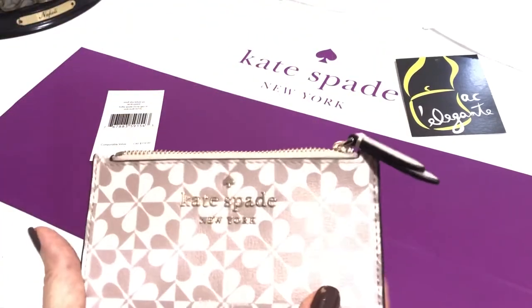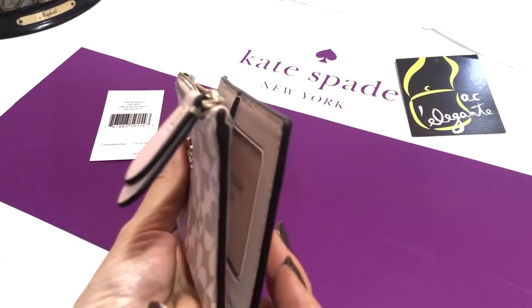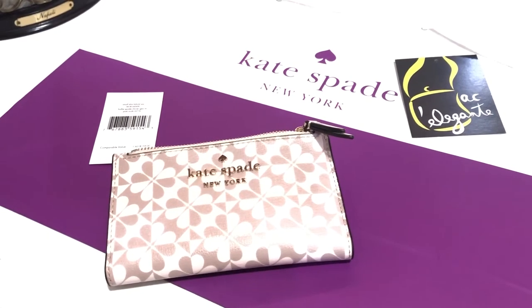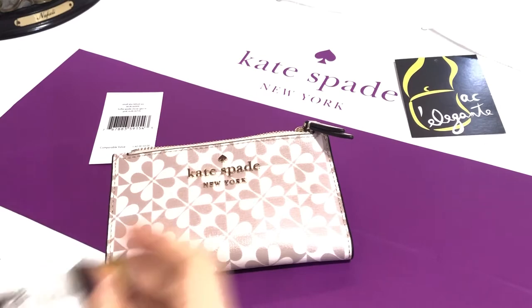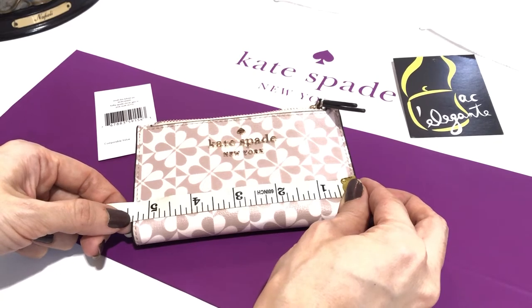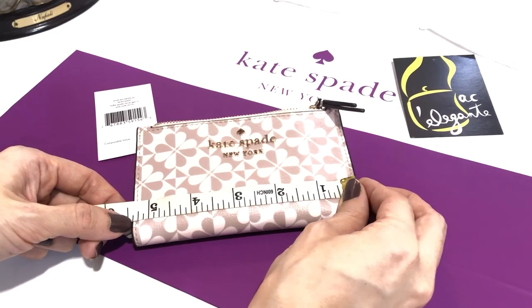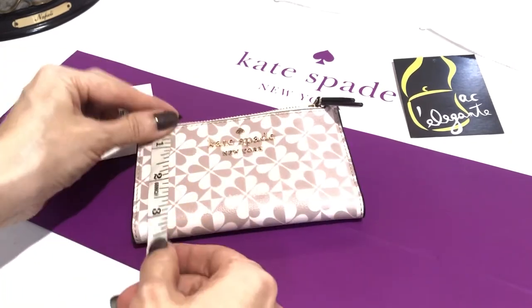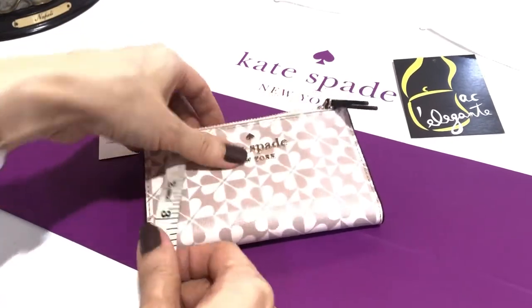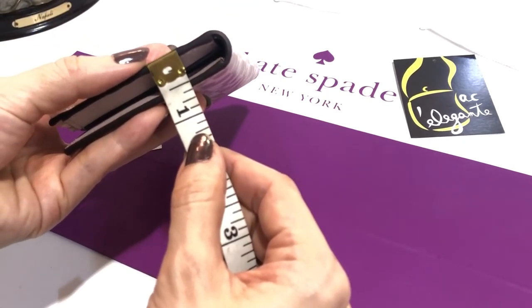This is the small slim wallet. Now we'll measure it so you know if it will fit a certain type of bag. The length is a bit less than 5.5 inches — around 5.4 inches. The height is 3.25 inches and the width is around 0.6 inches.